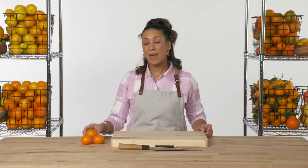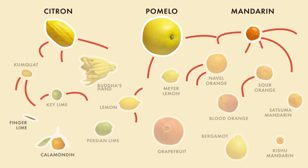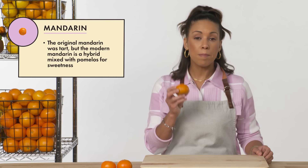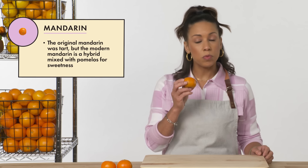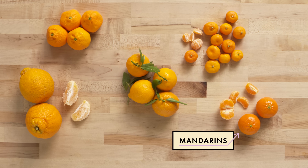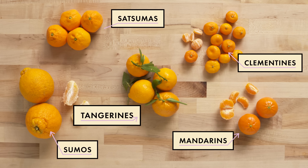The mandarin. Mandarins are another one of the original citrus from which all others are hybrids. Although the original mandarin was tart, modern mandarins are actually mixed with pomelo to add sweetness. Under the category of mandarin, we also have satsumas, clementines, sumos, and tangerines.